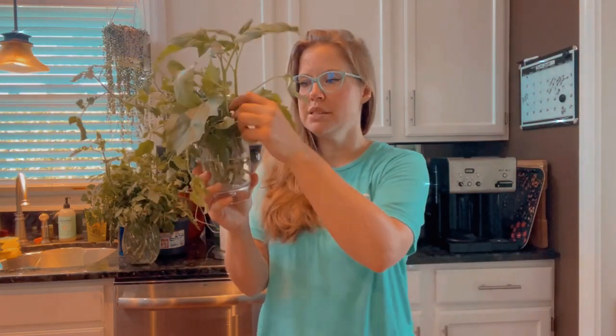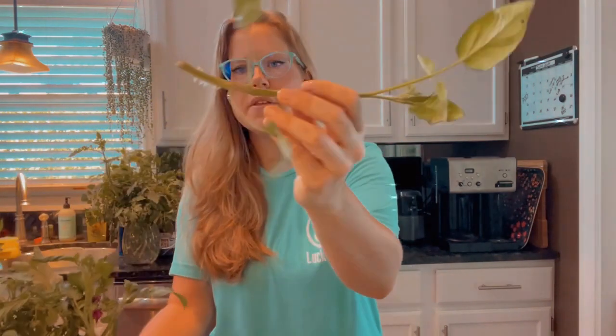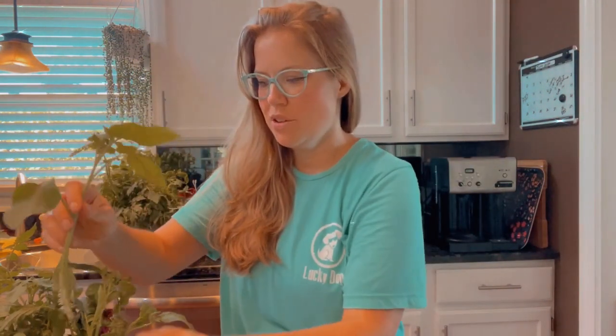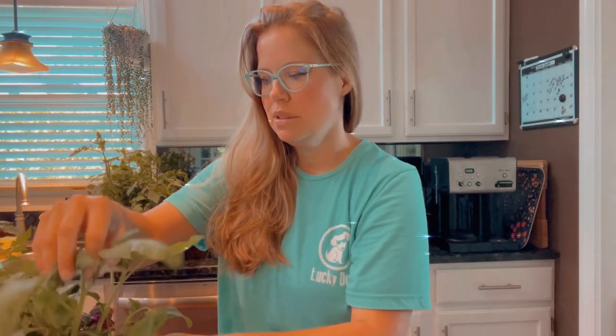We're going to stick the suckers in water so that they can start growing roots. When the roots are a couple inches, that's when I'll plant them in dirt so that I can have endless tomatoes well into the fall. And they make great gifts.